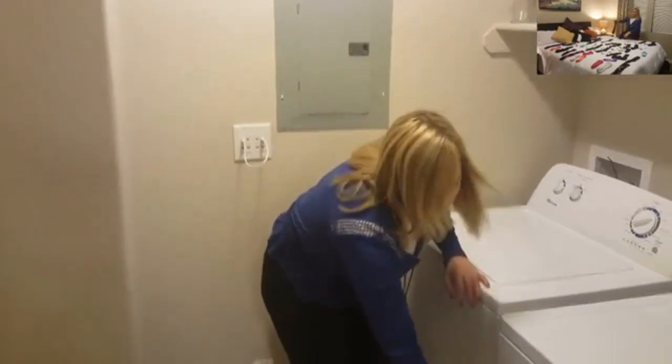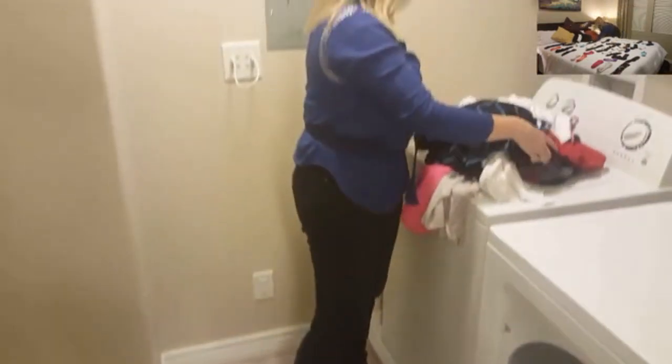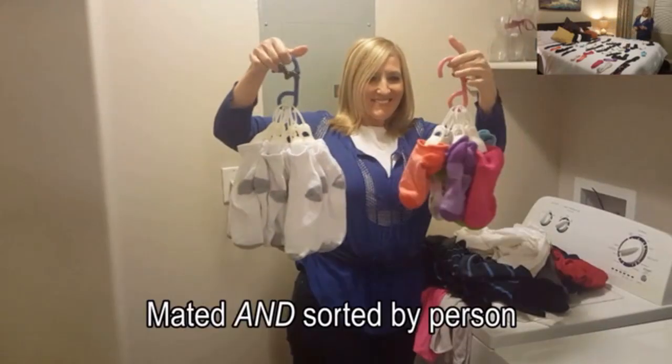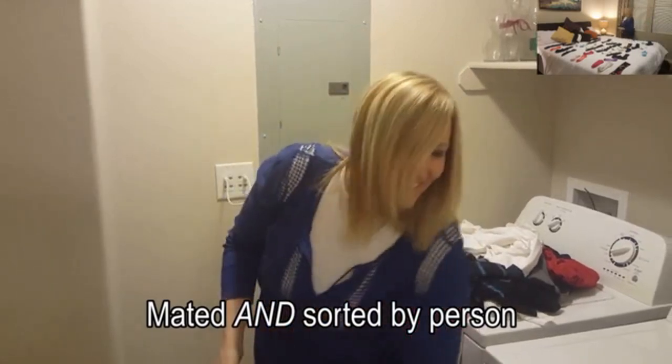Here comes the best part. After doing the laundry, imagine your excitement as you reach in and pull out each easy-to-find, color-coded EasyMate hook out of the laundry pile to find that each person's socks come out completely mated and sorted by person. Where has this thing been your whole life?